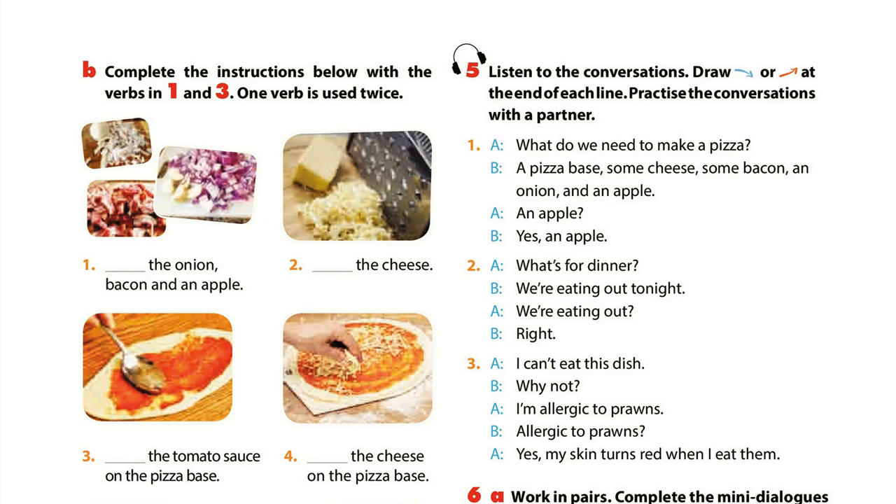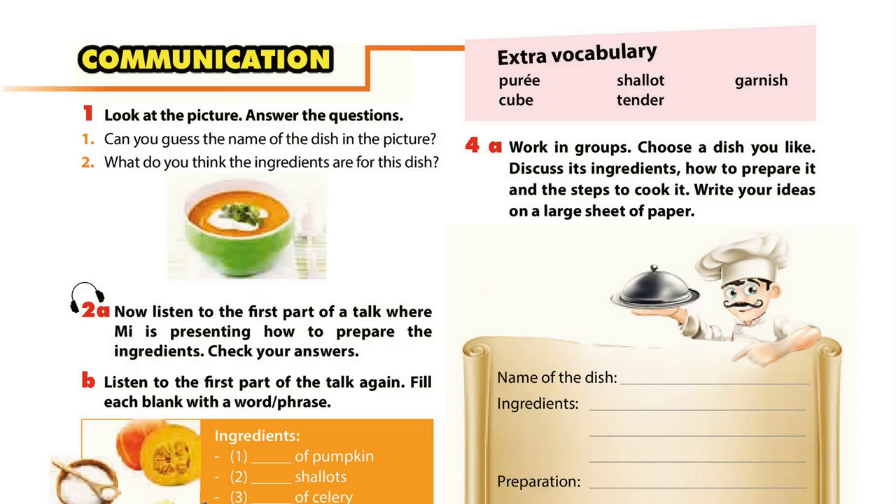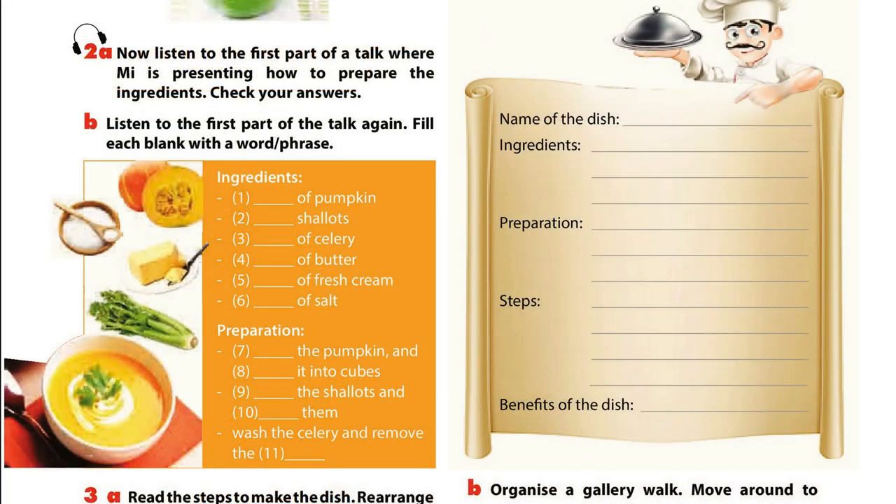2. What's for dinner? 3. We're eating out tonight. 4. We're eating out? 5. I can't eat this dish. 6. Why not? 7. I'm allergic to prawns. 8. Allergic to prawns? 9. My skin turns red when I eat them. Check your answers.